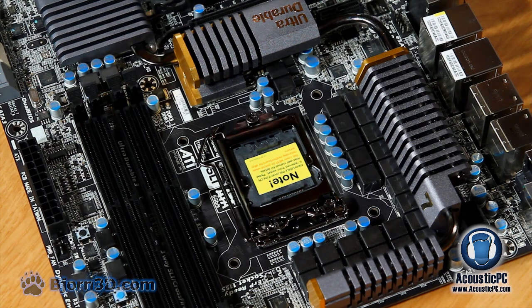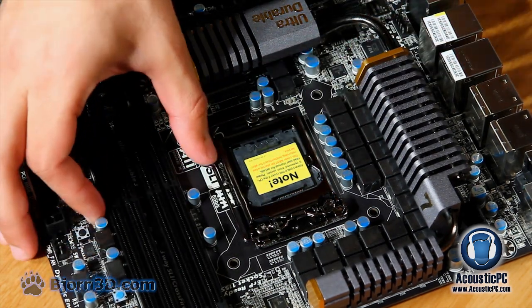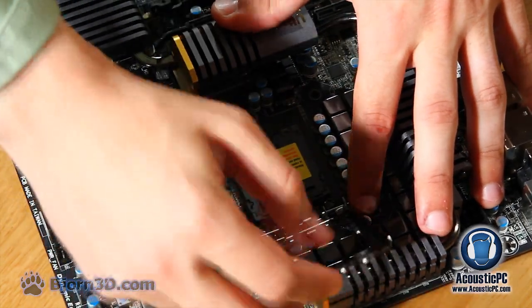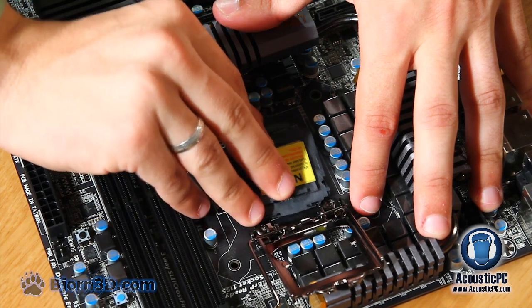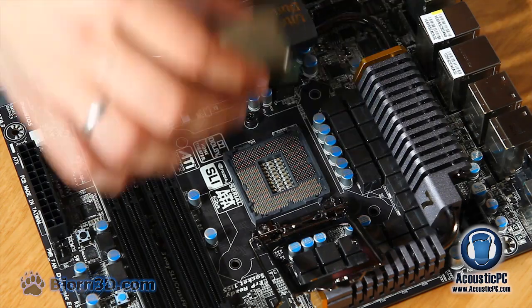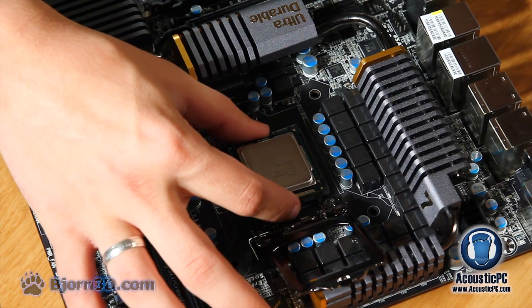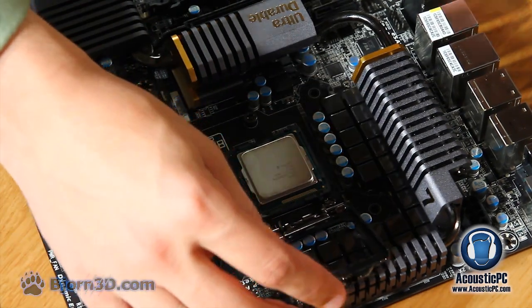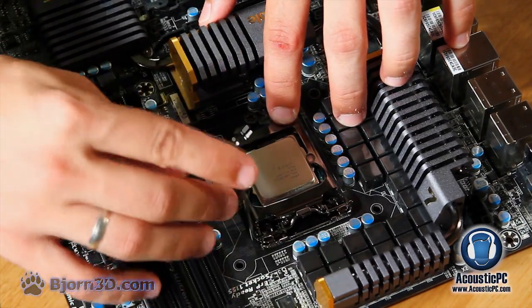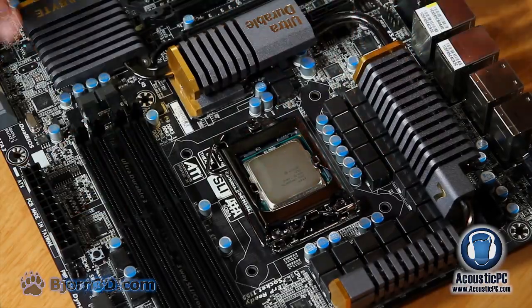First let's place the CPU in the LGA1155 socket. Apply pressure to the CPU socket lever handle while pulling it to the right, then lift the lever along with the metal load plate. Remove the CPU socket cover. Match the notches on the CPU with those in the socket and gently place the CPU in. Make sure not to apply additional pressure as that could bend the pins. Finally lower the CPU lever handle along with the metal load plate and return the lever to its original position.